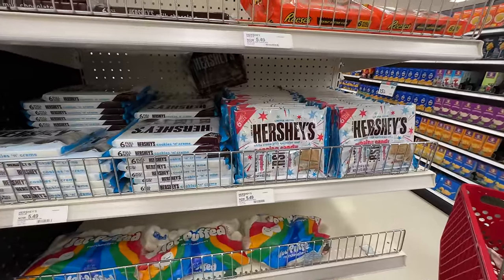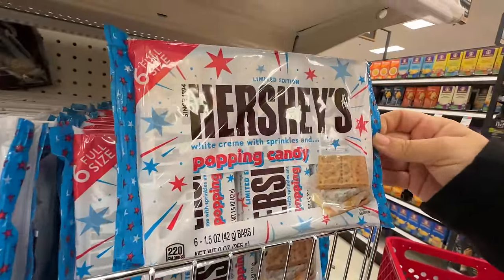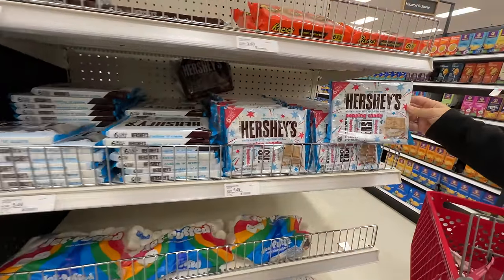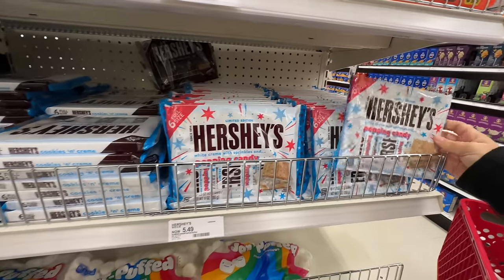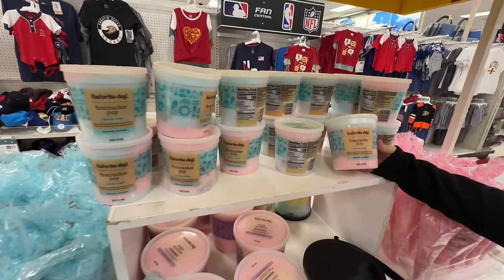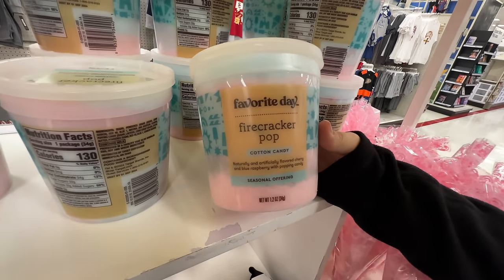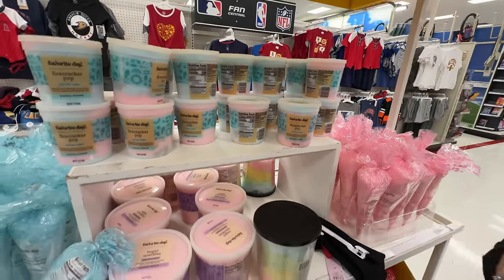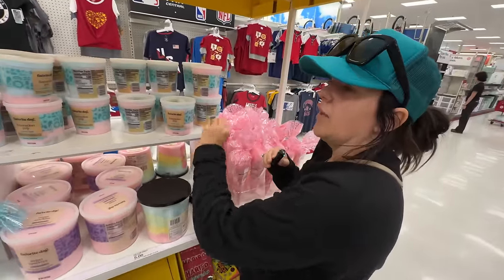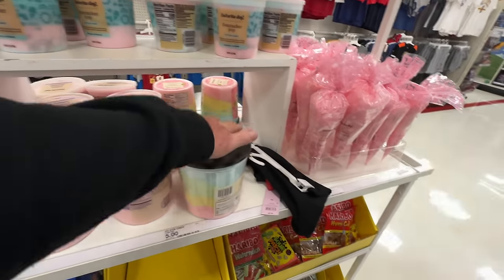So like we were looking at that s'mores kit — I wonder if anybody's going to be brave enough to get this one. It's got Pop Rocks in it. For 4th of July — white cream with sprinkles and popping candy. That could be disastrous. It reminds me of those Oreos — those were not good. Speaking of popping candy Pop Rocks, they have firecracker pop cotton candy. We used to have something similar at Disney — it was for the Electric Parade and it had popping candy in it.